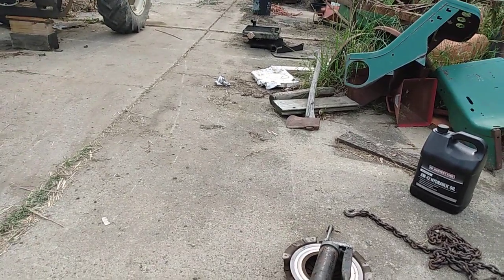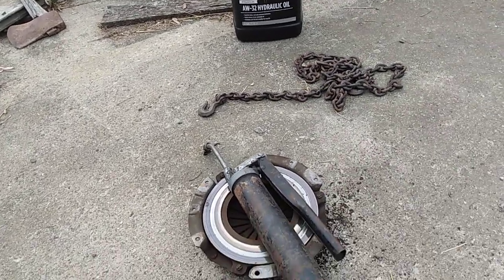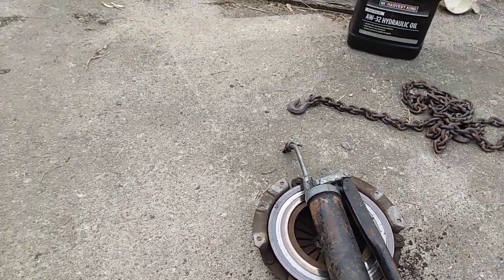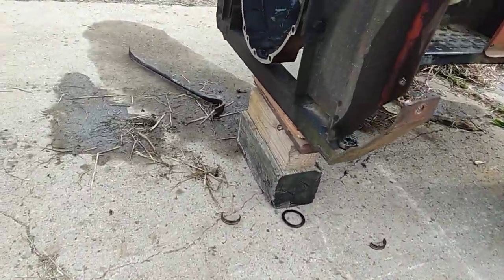Good afternoon. I'll take a quick picture here of a pressure plate that's got grooves in it. The rivets in the clutch kind of took it out.